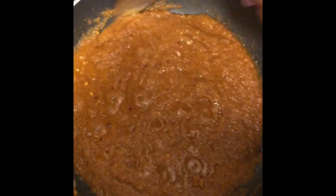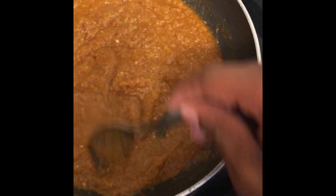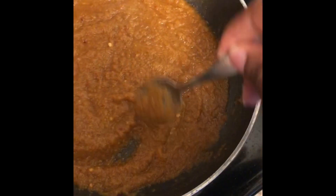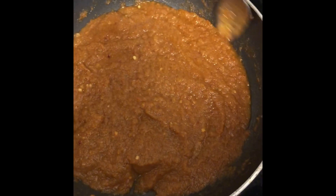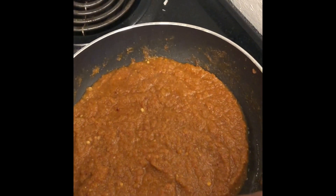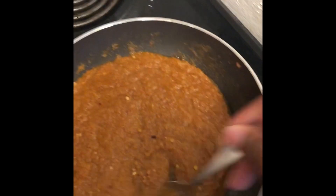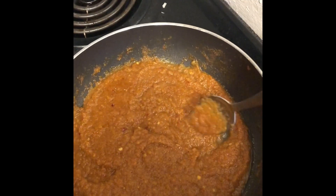All right guys, it's been a few minutes — give this a stir, give it a chance to come together. Remember the streak test I showed you guys in a previous video: whenever you push it and you can see the bottom of that pan, that's how you know everything is coming together nice. So we'll give this a taste.